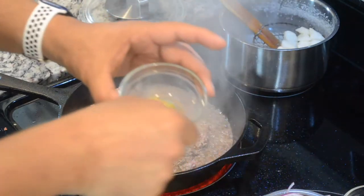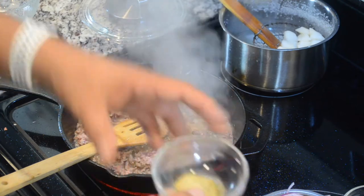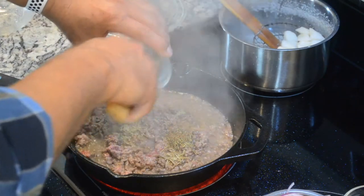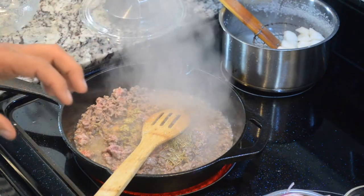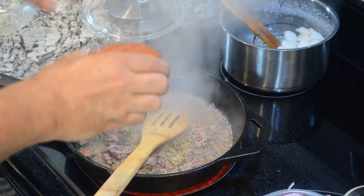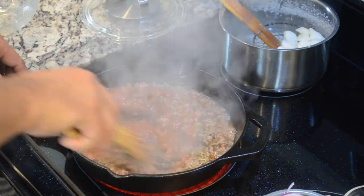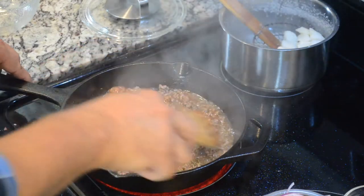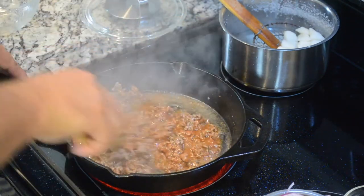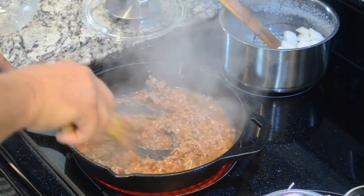I have one teaspoon of sazon completa, complete seasoning, which we use quite a lot in a number of different dishes. So I'm going to use sazon completa for this as well. And then I have about a half a cup of tomato sauce, and this will be the base for the ground beef. I'm going to integrate this really well and cook all of this for about a couple more minutes — about five more minutes — to make sure that all of the seasonings are well integrated with the beef.